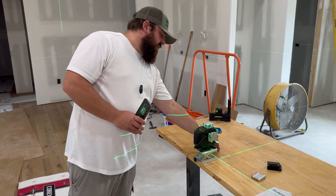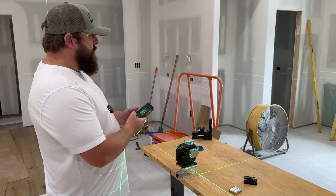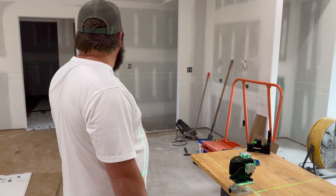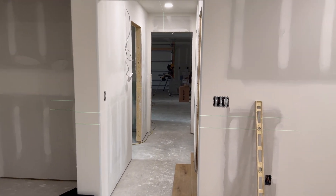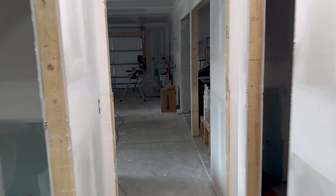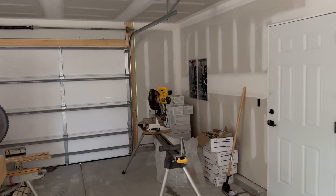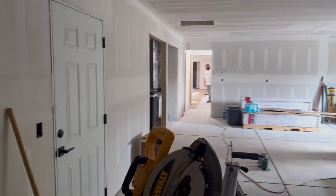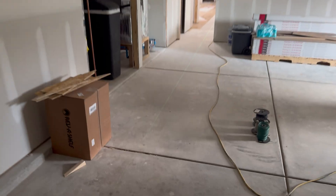The one coming out the bottom is going to be really handy for flooring and stuff like that, so in that case you probably wouldn't have all the lasers on. This laser is super easy to see — I can see it on the other side of the house, I can see the vertical line in the garage all the way on the other end. The total length of this house is a little over 90 feet, and it's easily 50 feet away and clear as day.